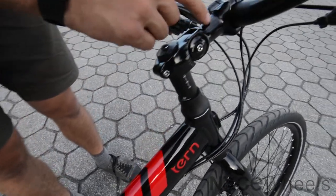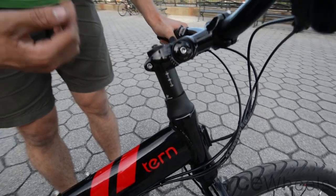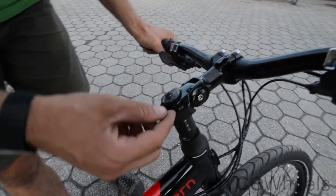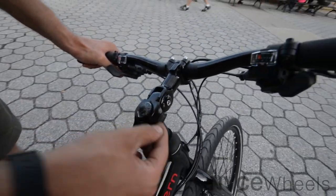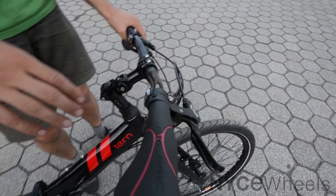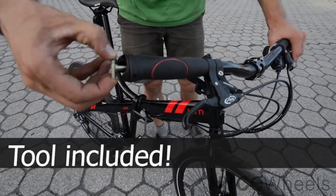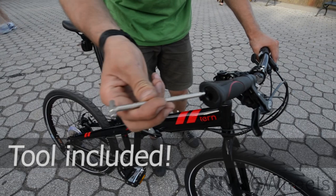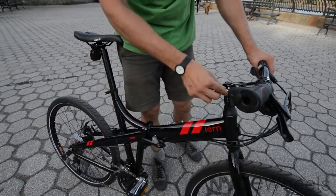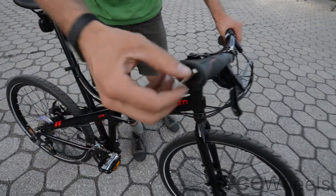Coming up to the handlebar, you can see this adjustable stem, which allows you to raise and lower the stem if you want a more aerodynamic or more upright ride. You can also raise and lower it along this part of the stem if you're really tall or really short. The handlebar has these Ergon grips with an integrated tool piece. This tool is all you need to make those adjustments to the handlebar height — and it's always right there.